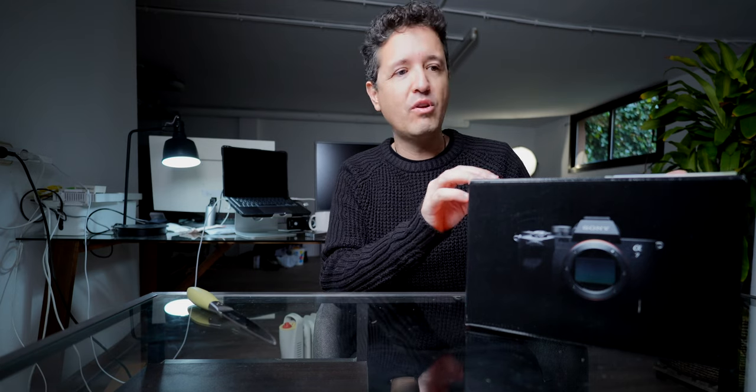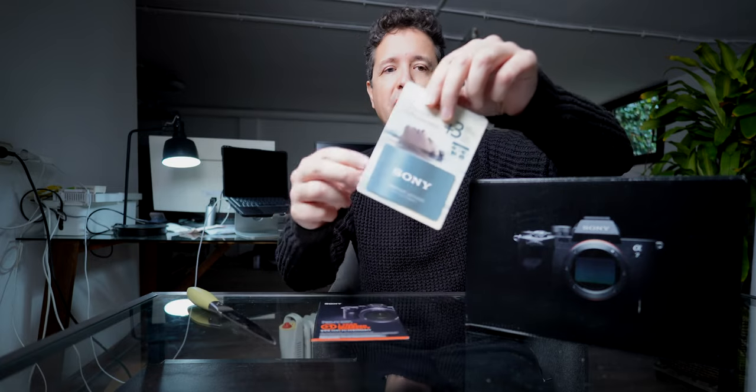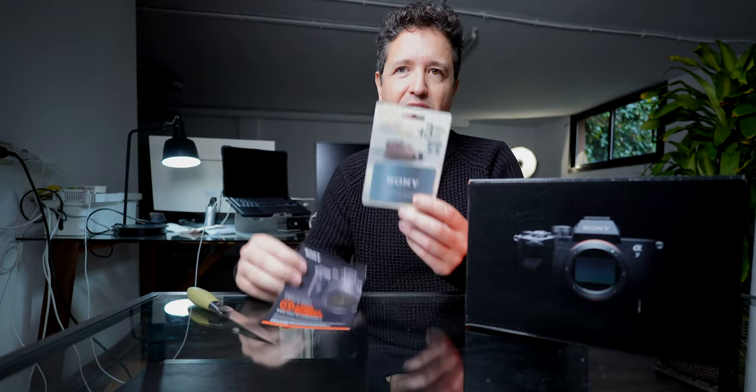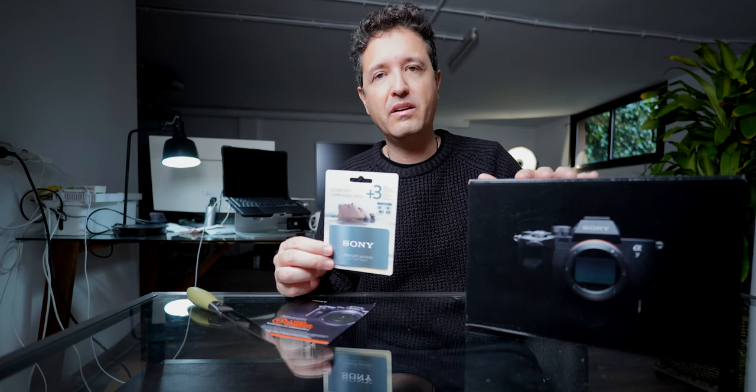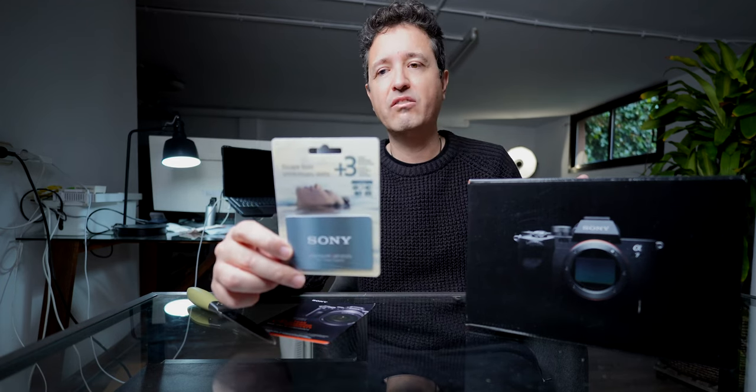First of all, you need to know that with this new camera you get one extra year of warranty — Sony is providing this for free. I also purchased additionally three years extra of warranty. I think you cannot accumulate them, so you need to choose one year or three years extra. As I live in Spain where there are three years of warranty, this adds three years extra and I will get six years of warranty total, which is awesome.